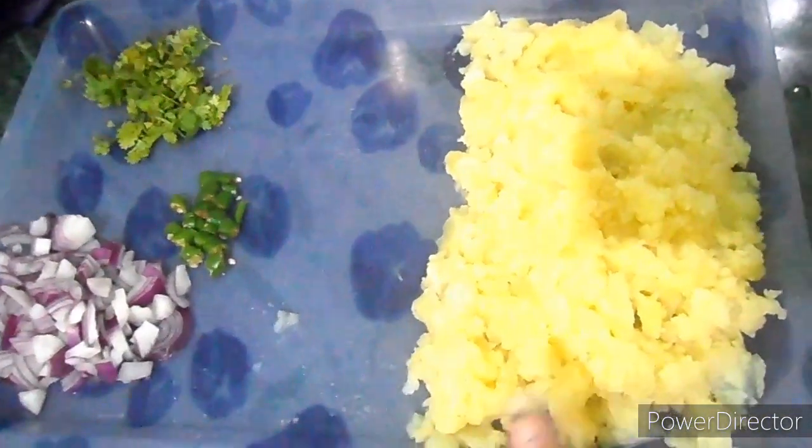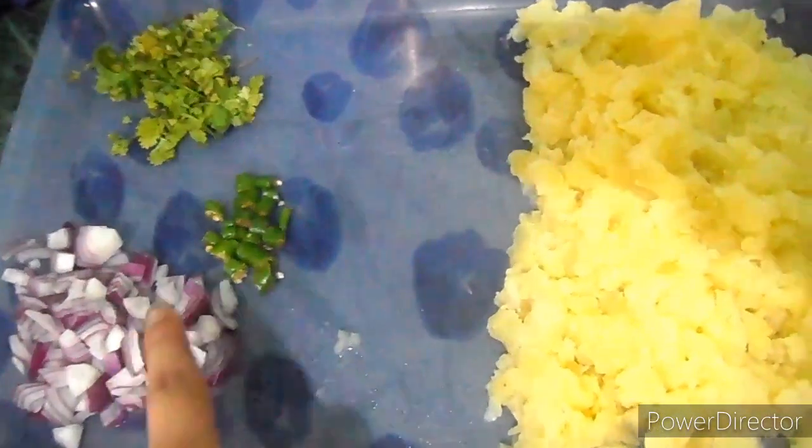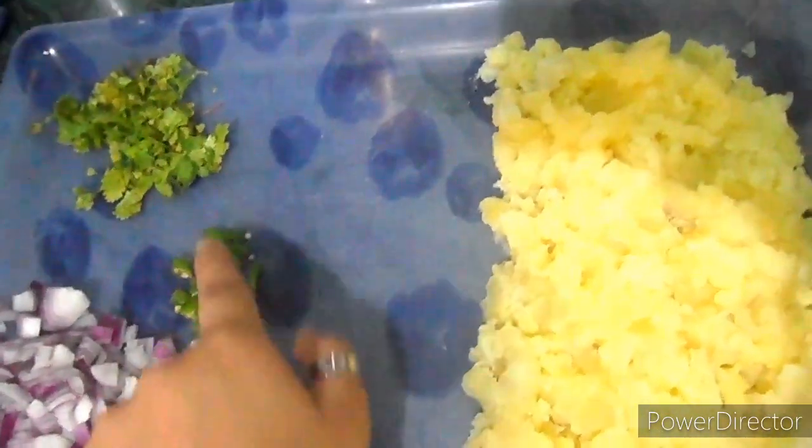So here I've taken mashed potatoes, chopped onions, chopped chilies, and coriander leaves.